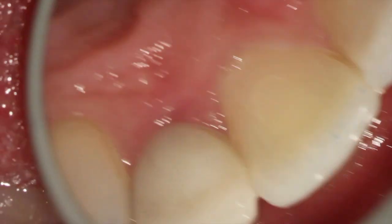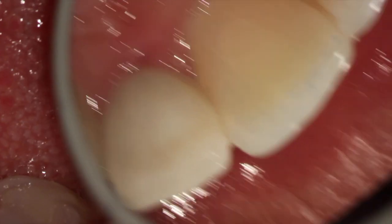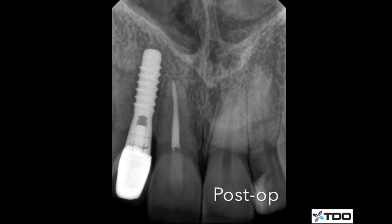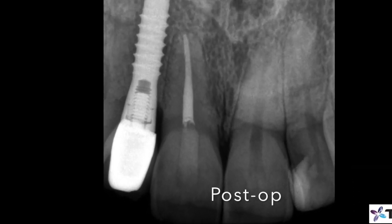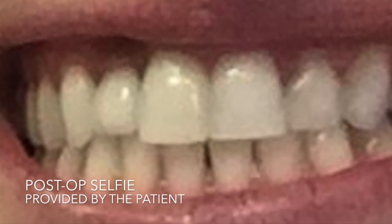It's typically all done under the microscope again, and it looked really nice — she was happy with the result. You can see in the x-ray that re-treatment wasn't done, no new crown — just a new restoration after the bleach. She sent us this picture afterwards as well.